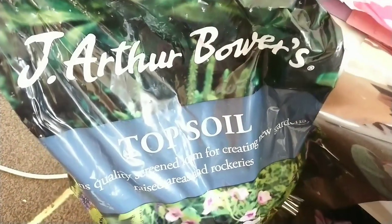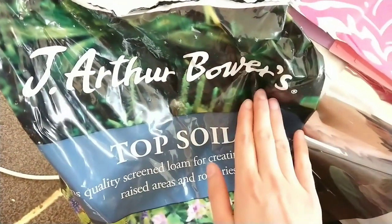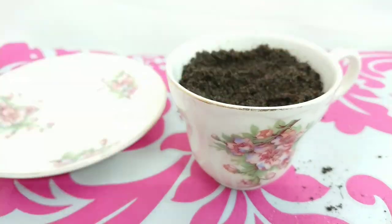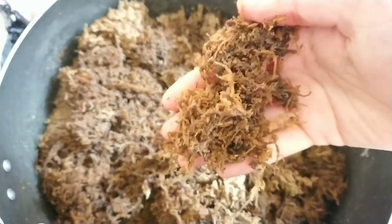First thing you want to do is fill your teacup with some soil — I'll show you the brand and soil type that I'm using. Then add your moss. You can use green moss or any other colour, but I prefer this one because it's neutral.